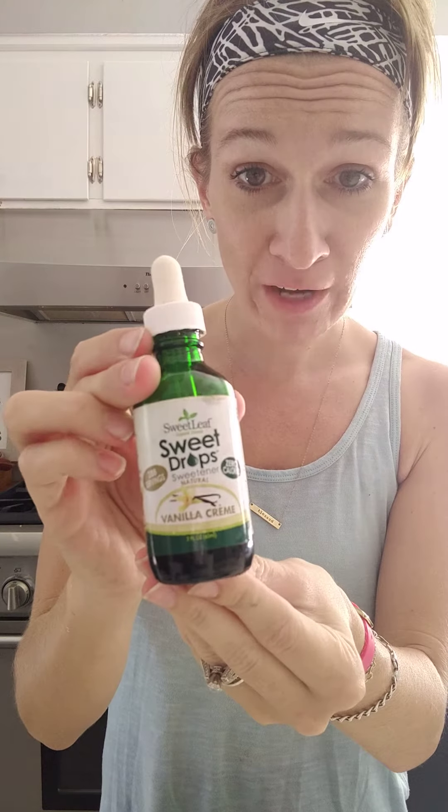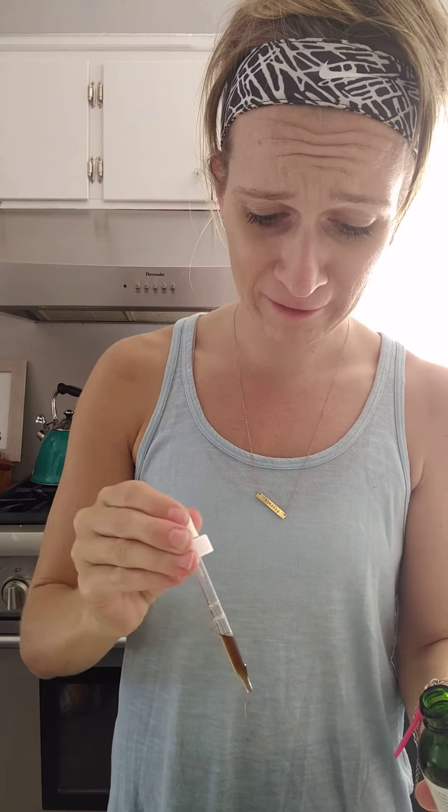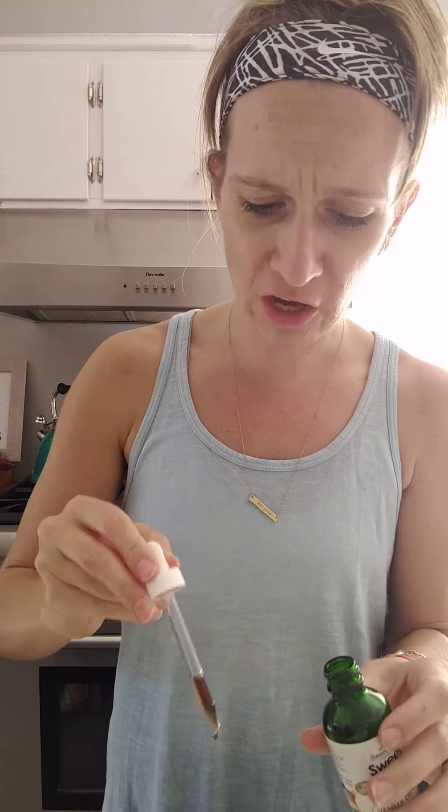I'm gonna add vanilla cream stevia drops — a little bit goes a long way, so just a few drops. I'll taste as I go just to sweeten it up. I'm guessing if you had a vanilla Greek yogurt you wouldn't have to add any stevia. Let me add a little bit more.